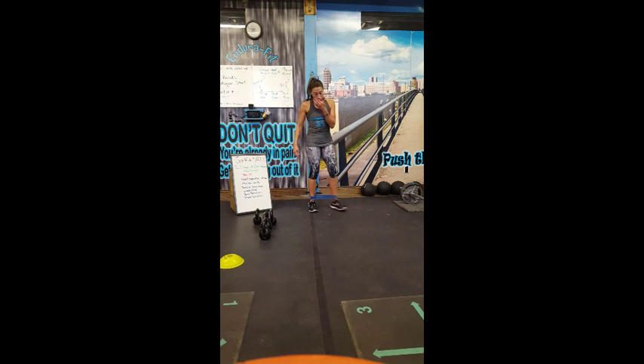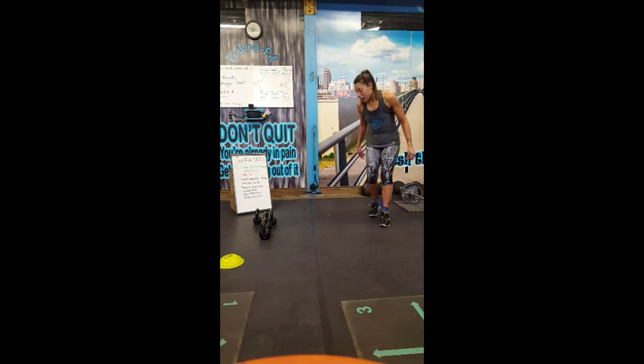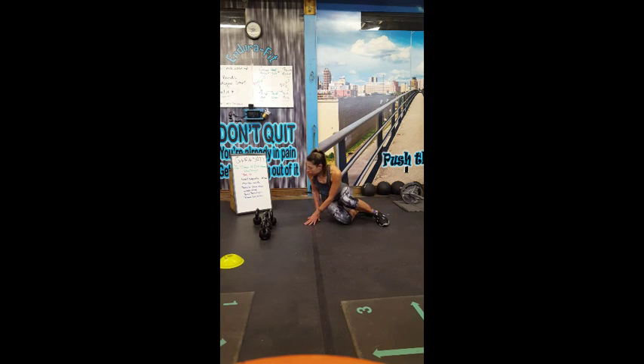The next exercise is reverse clamshell. I'm going to use the band — you don't have to. You're going to come on your side. You want to make sure that your shoulders are stacked, your hips are stacked, and your knees are 90 degrees. For the purpose of the video I'll have my head up, but you want to make sure everything's lined up.